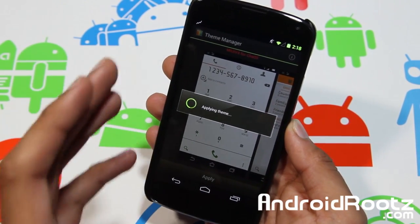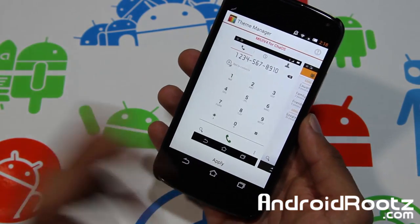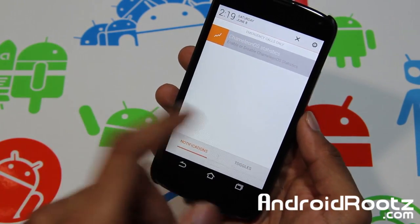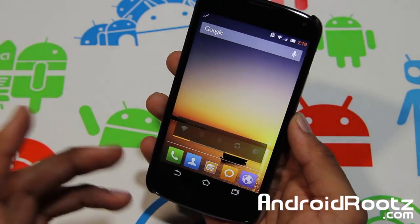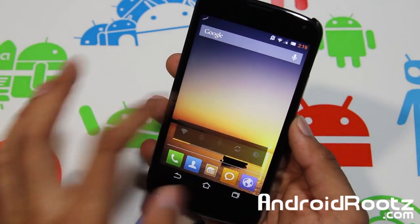If you don't like green you're probably going to like My UI — it's a great themed Android look. As you can see the toggles have changed, everything has changed. It's orange now — orange and white, it pops a lot. It looks great, fantastic. All the apps are changed, wallpaper has changed, toggles and this widget right here — everything.